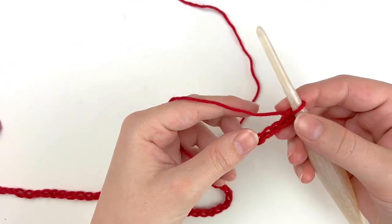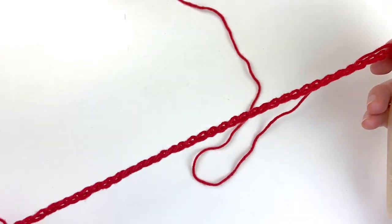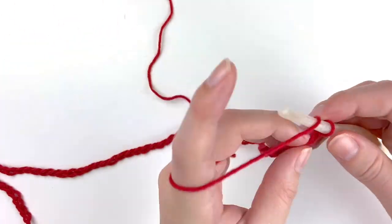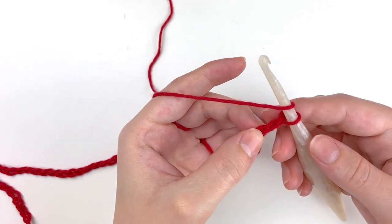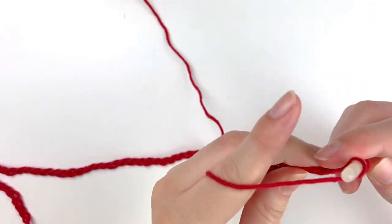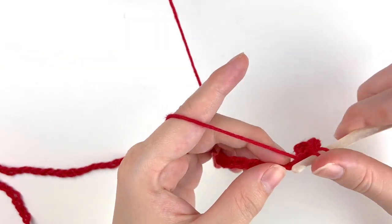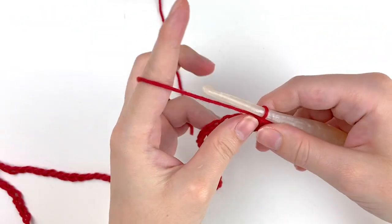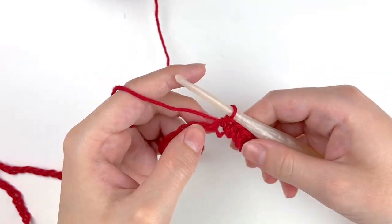To begin making the towel you are going to start by chaining 58 chain stitches. This is the base of the bottom of the towel and is what we will be building the rest of the pattern off of. Once you have those 58 chain stitches done, we are going to start crocheting along the chains. We will begin by going to the third chain from the hook since we're doing half double crochets, and then half double crochet all the way down. Then you will do seven more rows of half double crochet in this red color or whatever color you have chosen for the base of your towel.